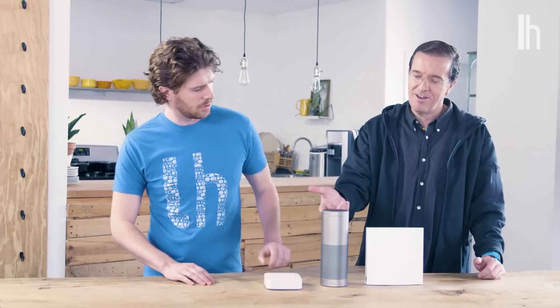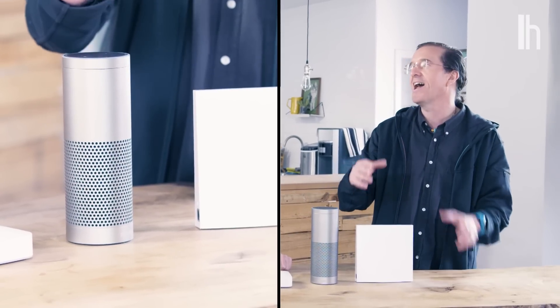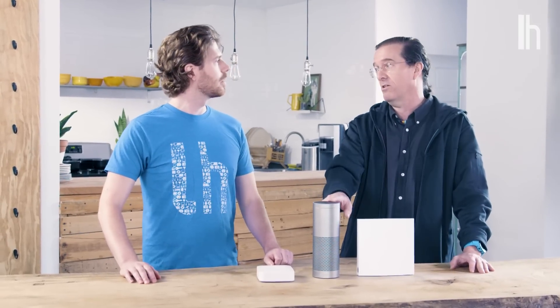Plus you've got to buy the sensors, which are $30 to $40 for each sensor. Next is the Amazon Echo Plus — brand new from Amazon. It has Alexa: she tells jokes, sets timers for the laundry, tells recipes, does all that stuff, but they also built a hub into this model. This model is $150.